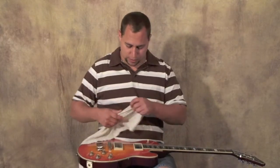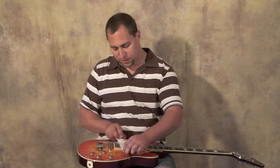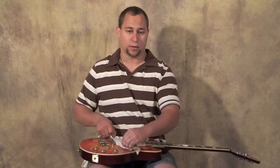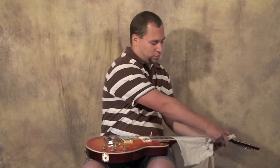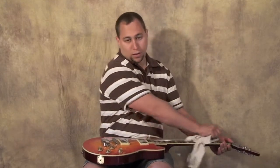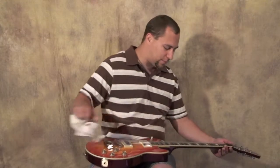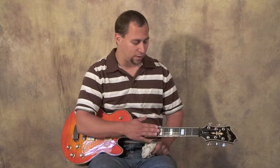Here's a good technique: slide your cloth underneath the strings and wiggle it back and forth a bit, then slide it all the way up the fretboard and do that a couple of times. That will really help collect any grime that's on your fretboard, underneath your strings, and all that kind of stuff. It'll clean it up and help get a little bit of extra life out of your strings and definitely prevent a lot of build-up on your fretboard.